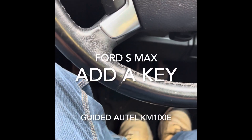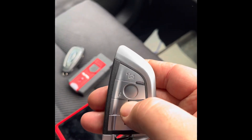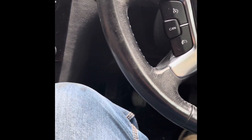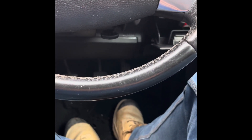I'm adding a key to a Ford S-Max. I'm going to program that key. Don't do anything at the moment. Put that in. Don't press the clutch. Press the button so the ignition comes on. Using the Autel for this.